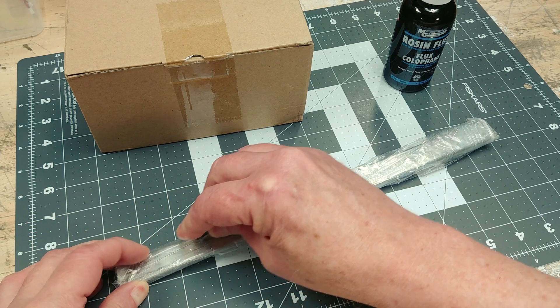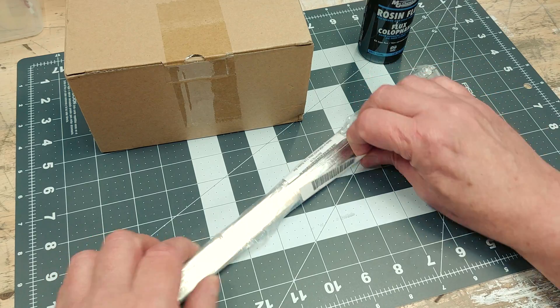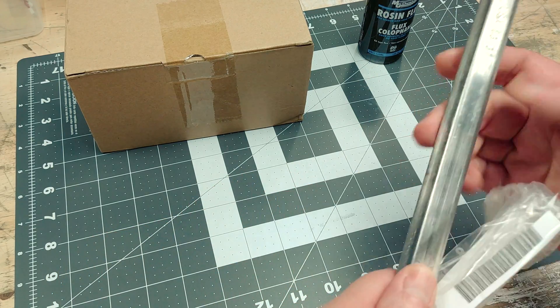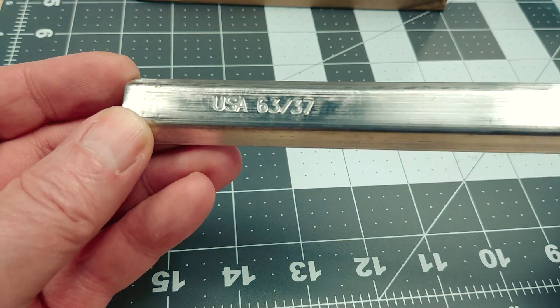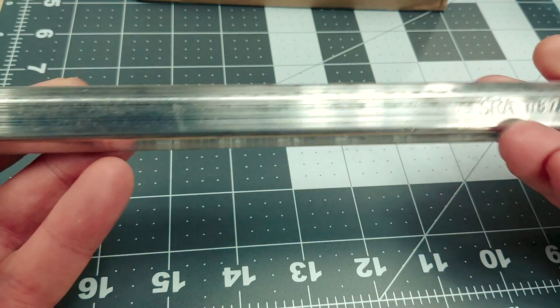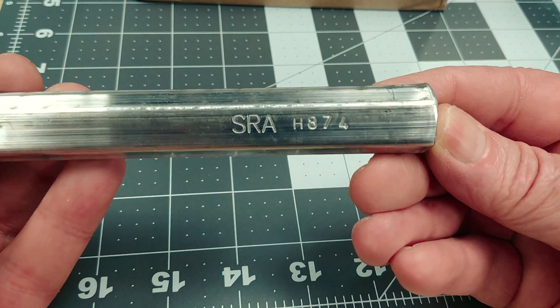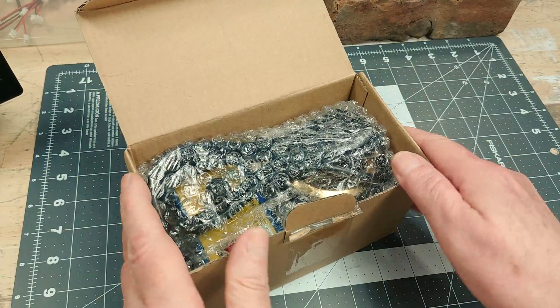Next up is our one pound bar of solder. I don't know how much I'll actually need for our solder pot, but the one pound bar seems pretty common when solder shopping. I went with a 63-37 solder — that's 63% tin, 37% lead. I've read that the transition from fluid to solid is near instant with this solder blend, so I thought I'd give it a try.